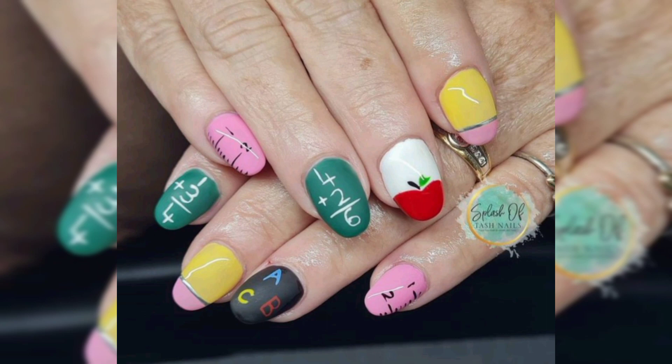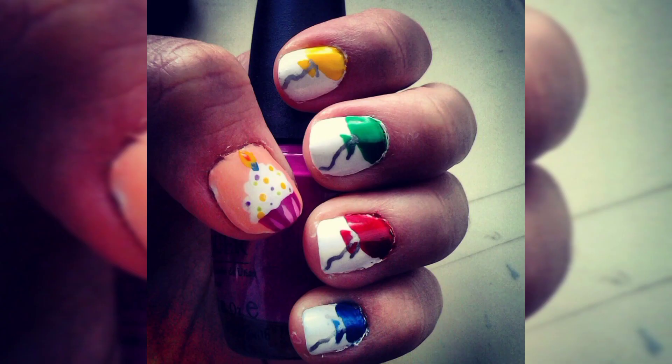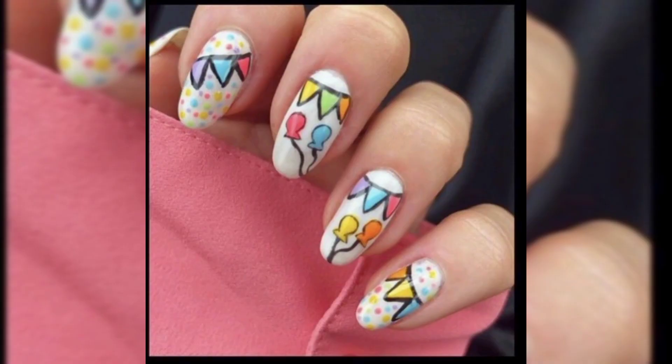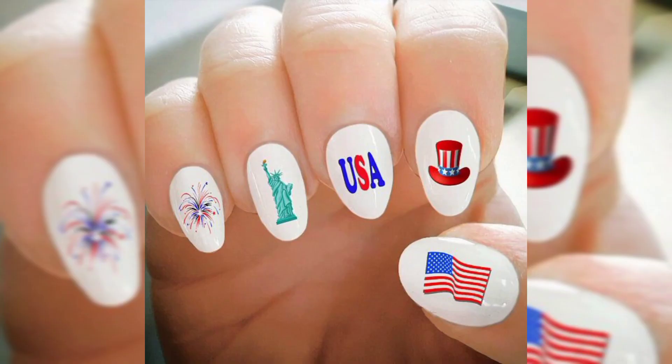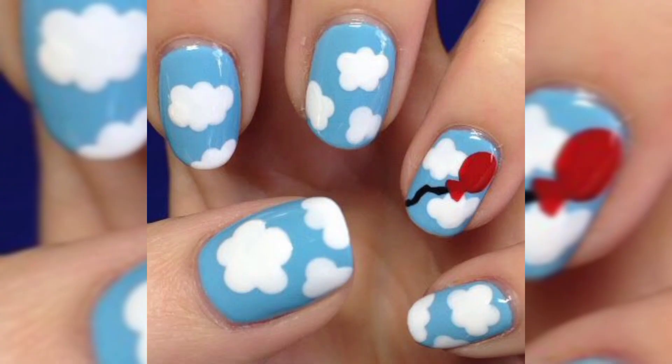Step number one: start by painting your nails with a white nail polish. Step number two: on a cosmetic sponge, paint a wide stripe of light blue polish next to a stripe of white nail polish, then dab the cosmetic sponge onto each nail, keeping the light blue at the cuticle to form a gradient. A gradient is just when the darker color fades into the lighter color. You may need to reapply the nail polish between nails to make the color more vibrant.